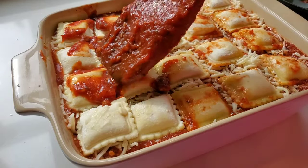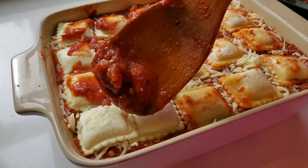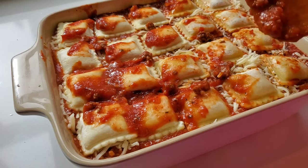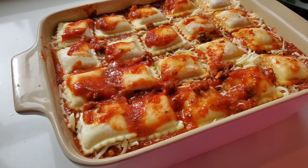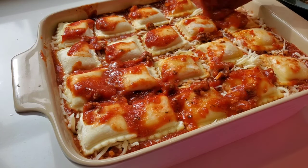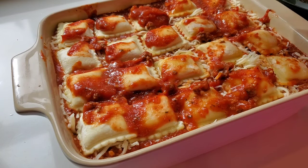I just want to drizzle a little sauce on top of that top layer. I saw this somewhere and they left the top layer of the ravioli uncovered and they got nice and toasty — that's kind of what I want to happen here. But I also don't want them to be dried out, so we're just going to kind of paint on a little bit of that sauce with our spoon.